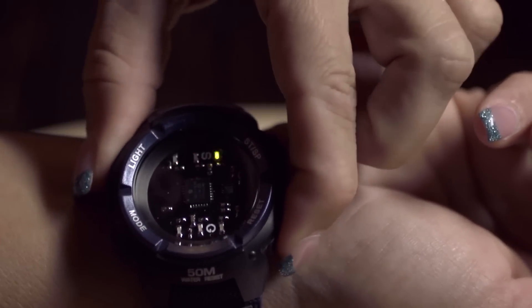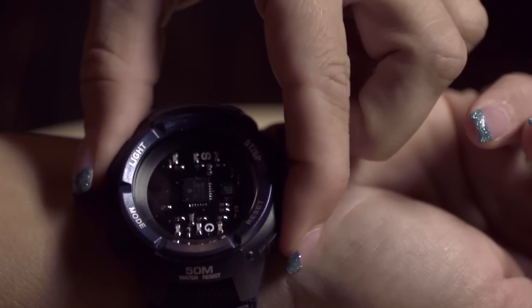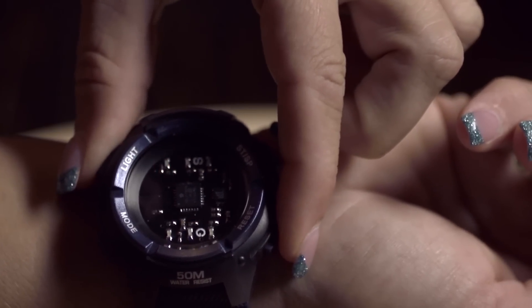By looking at the diodes — the red, the amber, and the green — it will tell you if you're getting close enough to the point where she will squirt. Of course, the watch has been made waterproof. It comes in two colours, blue and black.